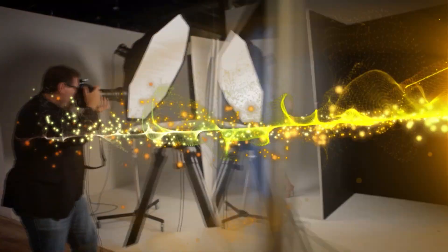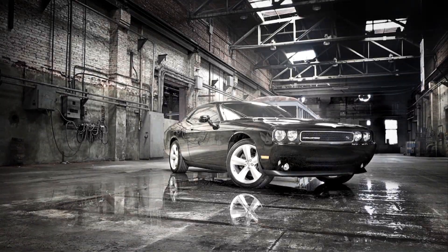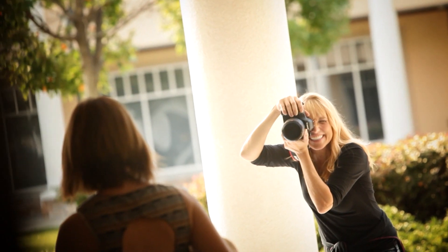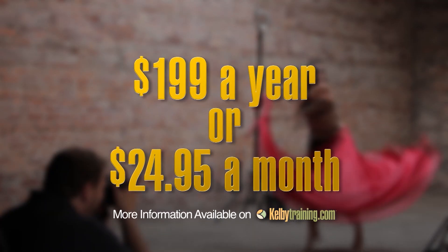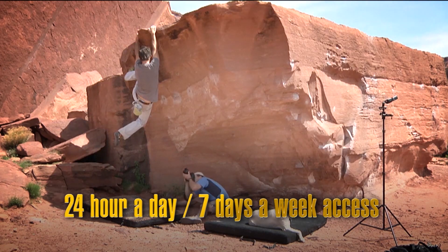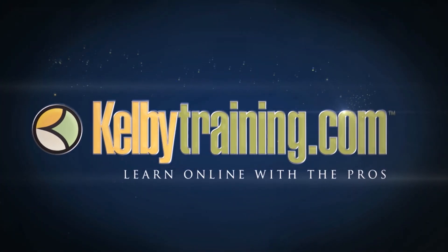Welcome to this quick tour of our online training at Kelby One. We have hundreds of online classes covering everything from lighting to landscape photography, portrait photography, sports, wedding, automotive, food, fashion, and travel. The most incredible part is the price — all of this for just $199 a year, or $24.95 a month, with 24-hour, 7-day-a-week access from anywhere in the world. Join us today and start learning right now.